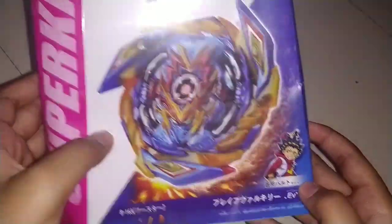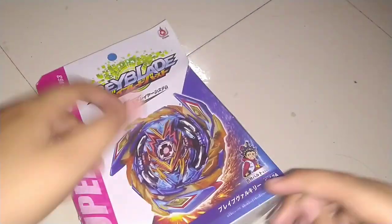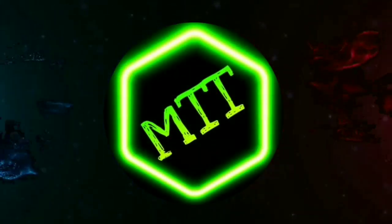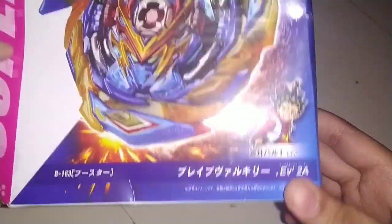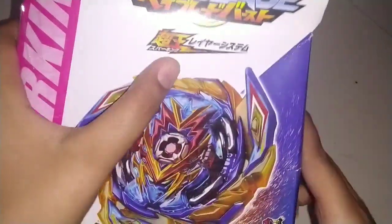So guys, let's see the video. We have a lot of sparking. So we have a Brave Valkyrie. Let's go to the video clip. First, we have a friend's box. We have a flame and sparking.